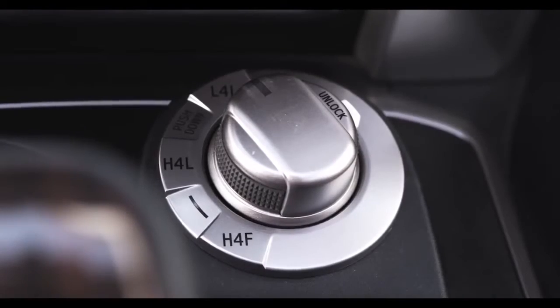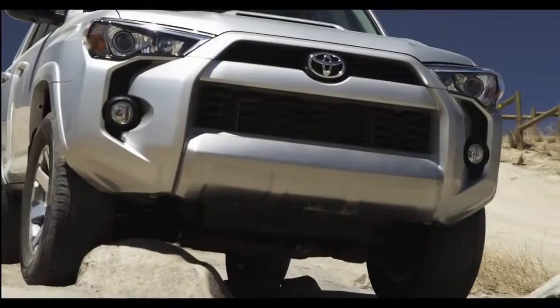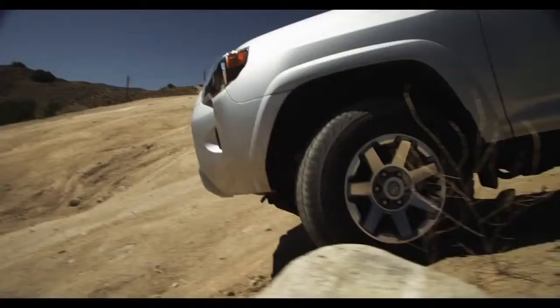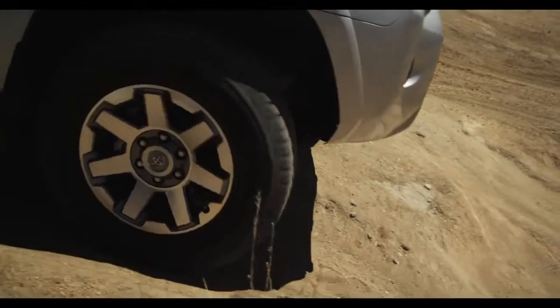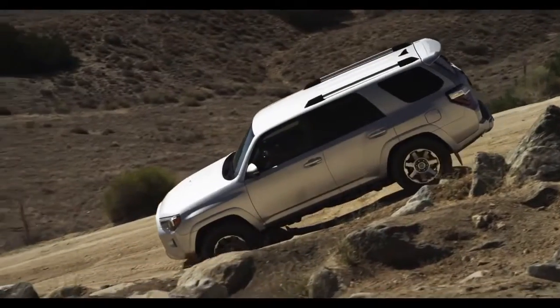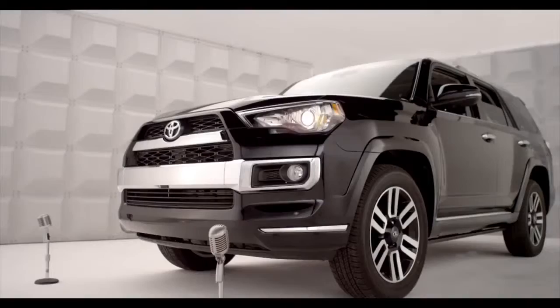L4L is the low-speed 4-Wheel Drive position. This is a low-range 4-Wheel Drive setting, when maximum torque, power, and hardcore traction are needed — deep snow, sand, mud, crud, climbing, or descending serious steep stuff, like pulling a boat trailer up a ramp.